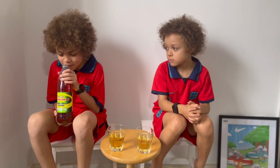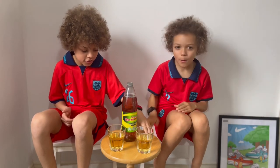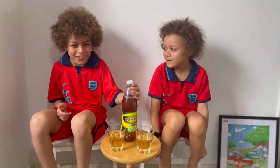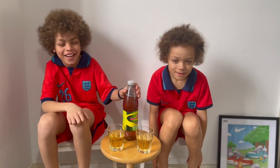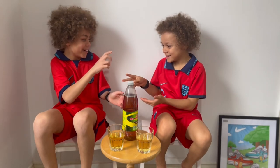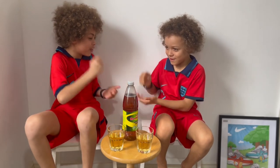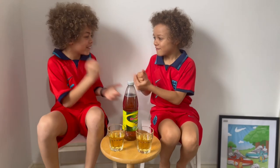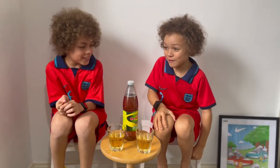I'm going to smell it. It doesn't smell much, to be honest. I think from the inside, from the bottom, it's like champagne. Okay, now we're going to do a taste test. Rock paper scissors to decide who goes first. Go on — your turn, you go first. No, you go first — you won!